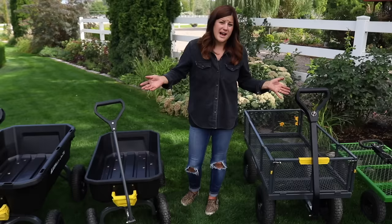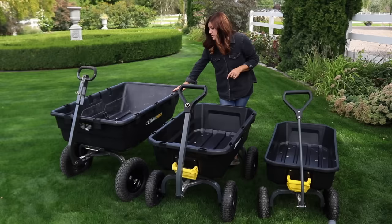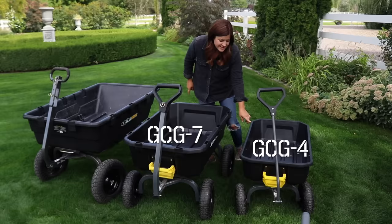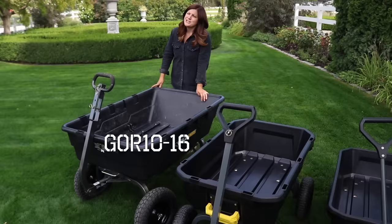So let's start with the new poly dump carts. These two right here are the newer models with the yellow handles, and then this is an older model which is still available. They don't have specific names - they're all poly dump carts but they have model numbers. This is a GCG-7 and a GCG-4: the GCG-4 holds four cubic feet with a 600-pound load capacity, the GCG-7 holds seven cubic feet with a 1,200-pound load capacity, and then the GCG-10-16 can hold around 1,500 pounds, which is pretty intense.